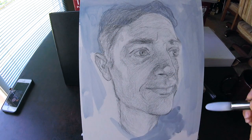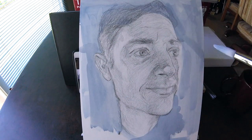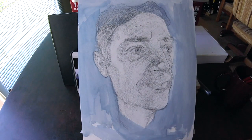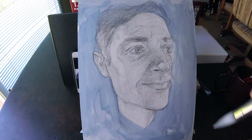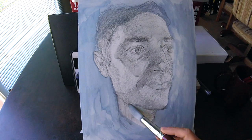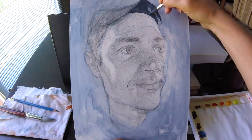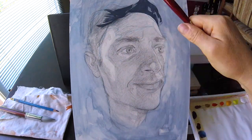For my first wash I decided to go with blue, and I was very careful to place down the strokes in a way that had character and were expressionistic, because I want that background to be visible until the end.